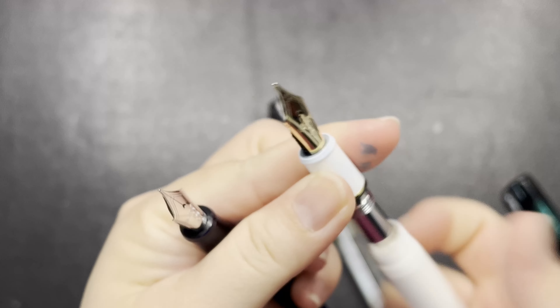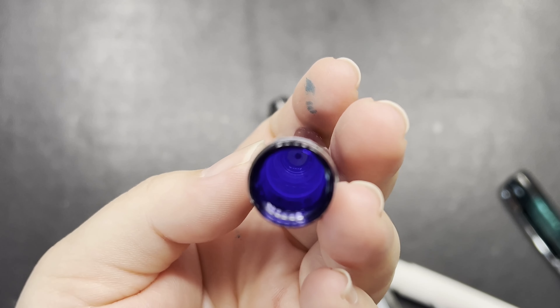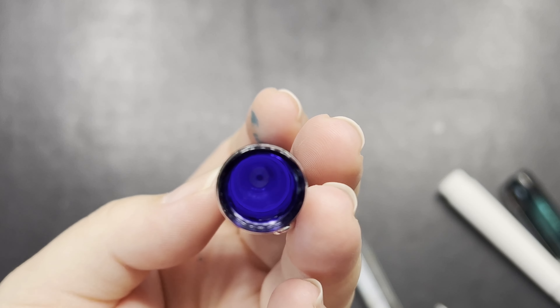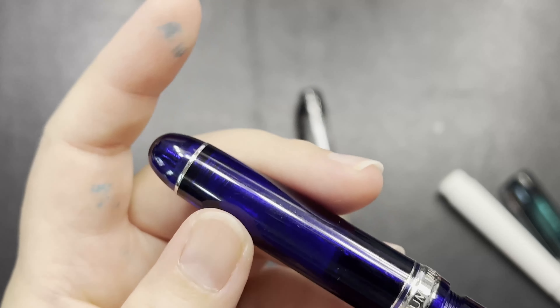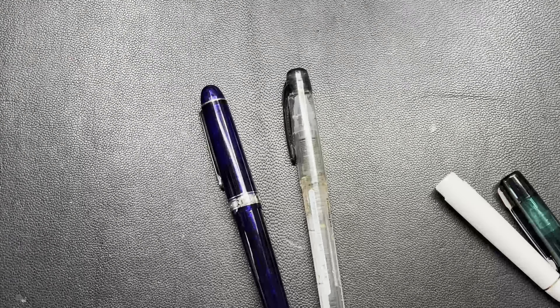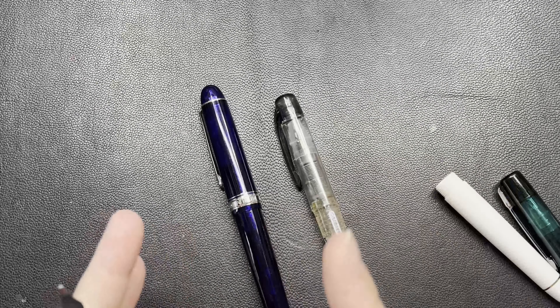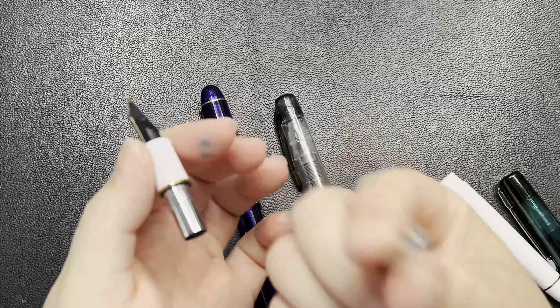Because this pen is empty, I'll seal it back. It has a white lining inner cap inside — that is the cap known as the Slip and Seal system by Platinum, which they have in all their pens. When you come to the gold nib models, it is a screw-type cap instead of a snap cap.